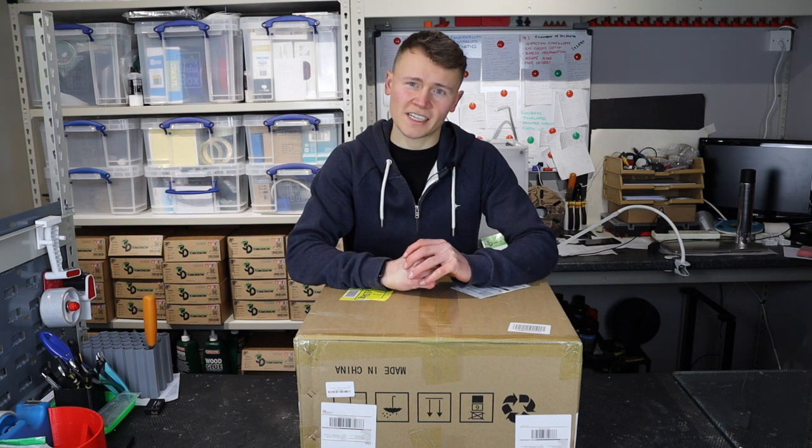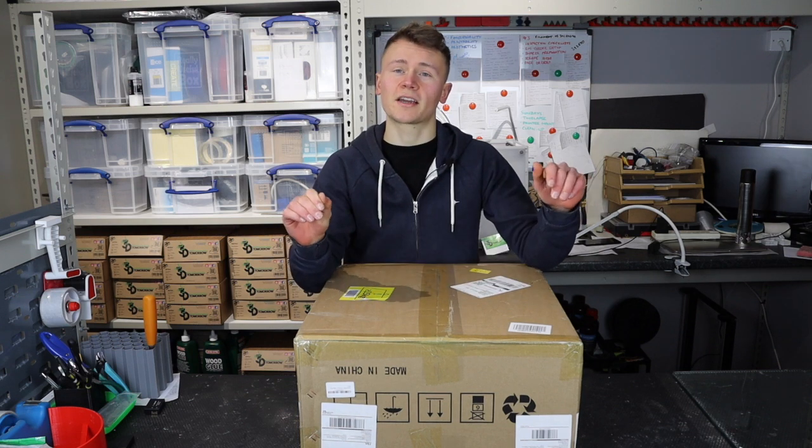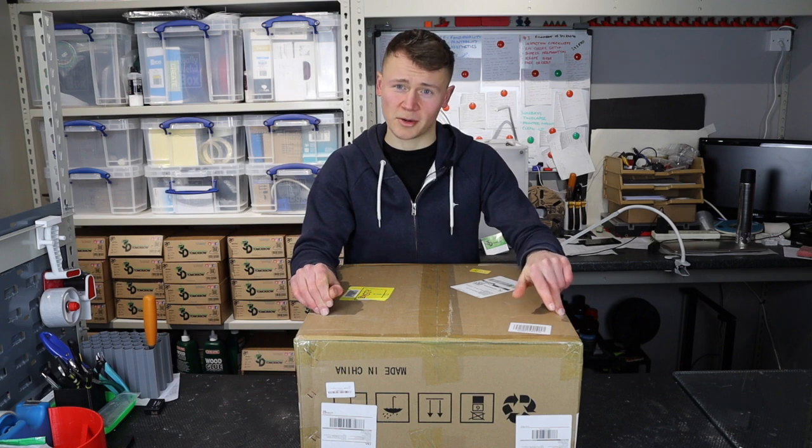In today's video I'm going to be unboxing and setting up the Anycubic Mega Pro 2-in-1 3D printer.